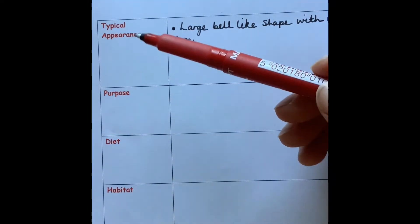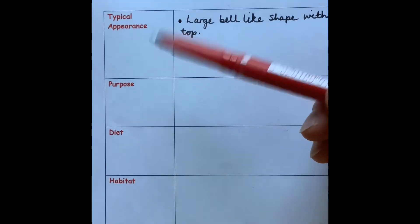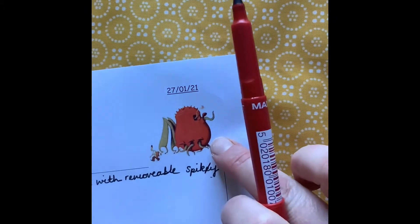Remember, this is a plan, so you don't need to write in full sentences. I'm just going to make notes using bullet points, so you will notice that I'm not writing in full sentences. So I've made a start. My first box is the typical appearance of my lost thing.